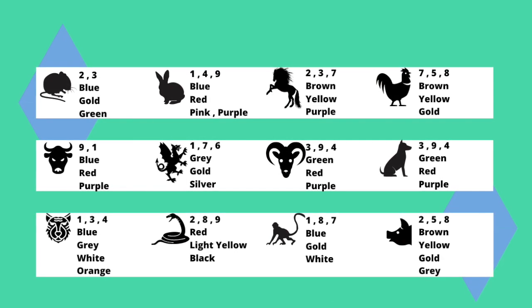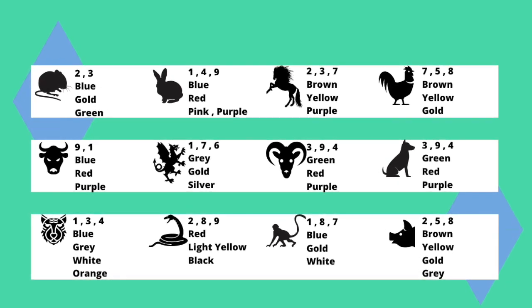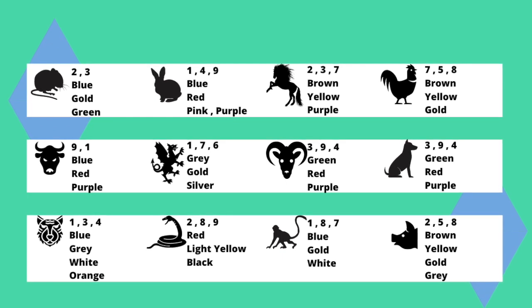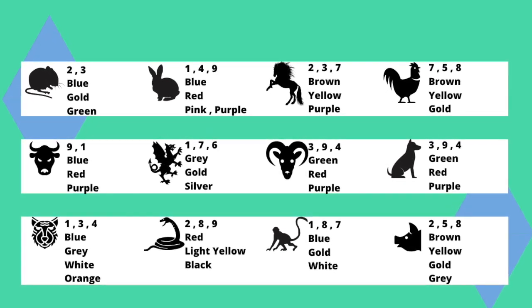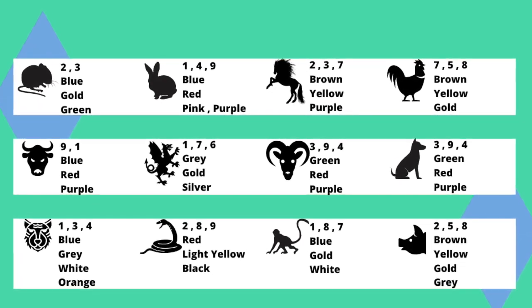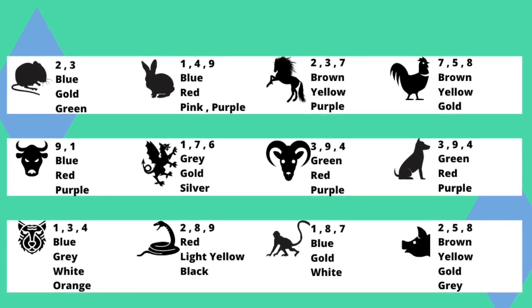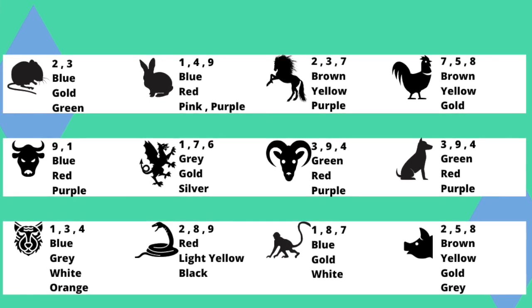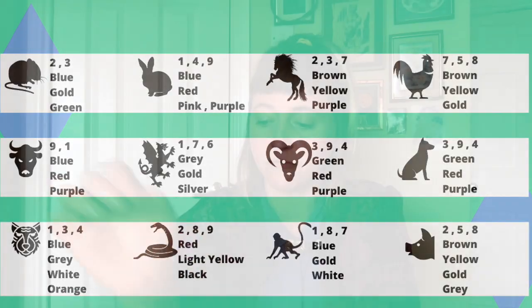My colours are orange, white, blue, and grey. My lucky numbers are one, three, and four. You might like to pause the video and have a look for yours. Are you a mouse, a rabbit, a snake, a dragon? Find out your lucky numbers and lucky colours — you might need to write them down, because we'll use them to help make our artwork for our kite.